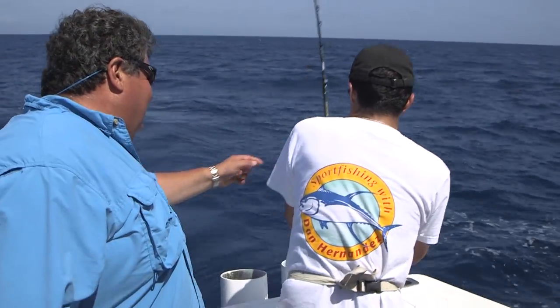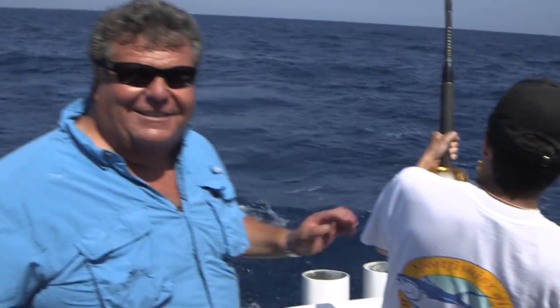We just hooked up to our first billfish of the day. My brother Mike is on it. He's never fought an offshore fish before, never been tuna fishing, Marlin fishing, anything. First time here doing it. This is the first time that I'm trying to walk him through it.